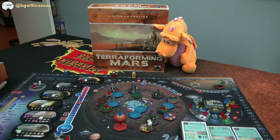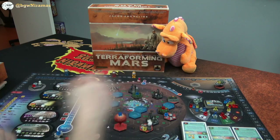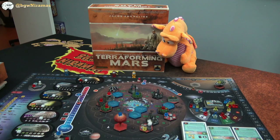Hello! Welcome to BoardGames with Neuramas. I'm Joseph, and I'm here with Draco. Today we're taking a look at some playmats for Terraforming Mars.